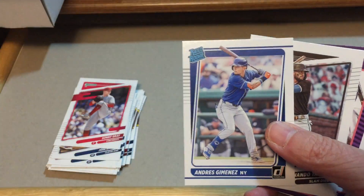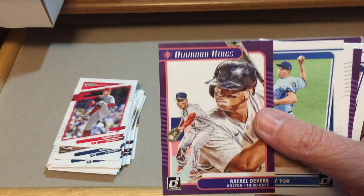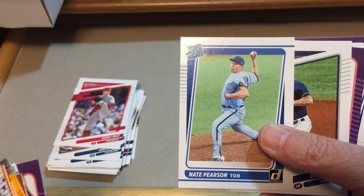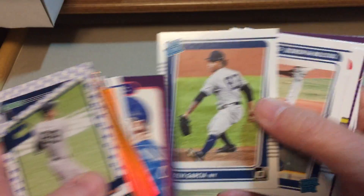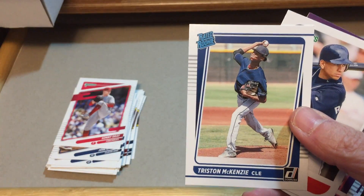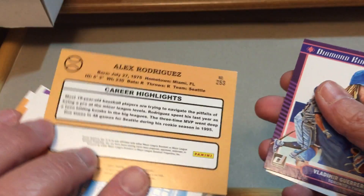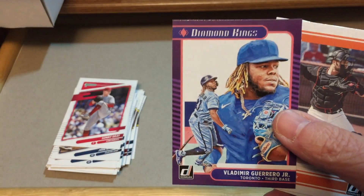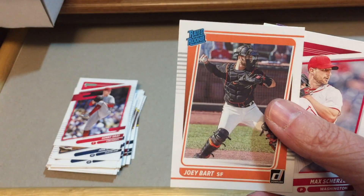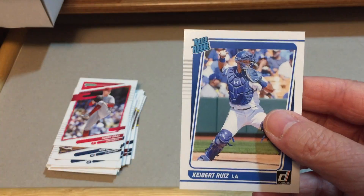Here are the other two — Gerrit Cole and Christian Robinson — these would be our diamond parallels. Nice looking card with a little sparkle there. Back to the base: Jimenez, Fernando Tatis Diamond Kings, Rafael Devers, Nate Pearson rated rookie — Bam Bam, great nickname — Pete Alonso, another Diamond Kings, Deivi Garcia rated rookie, Tristan McKenzie rated rookie, 14-time All-Star A-Rod, Vladdy Guerrero, Joey Bart rated rookie, Max Scherzer, Starlin Marte, and Kibert Ruiz.